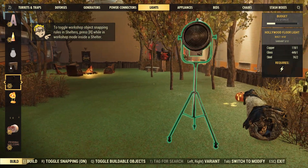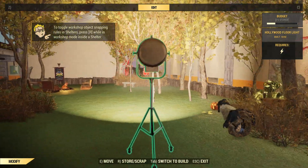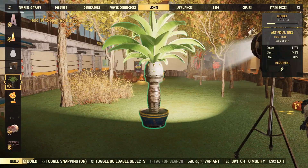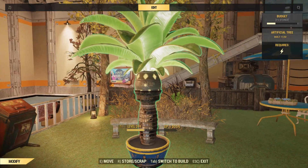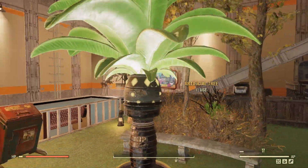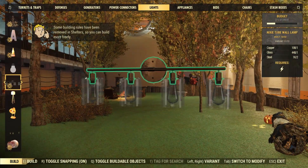This bundle comes with two brand new lamps. First up we have a Hollywood floor light which generates a lot of light — wow, that thing's like a spotlight. That'll be super cool if you try to make a little photo mode studio. And then we also have the tree lamp, which I am actually very fond of. This is a super nice lamp, though I can't get over how bright it is — that is insane.